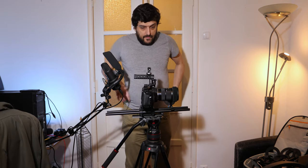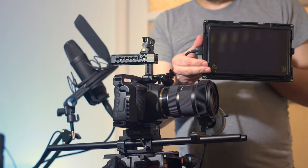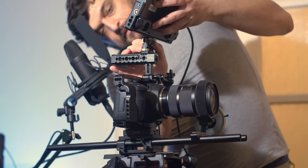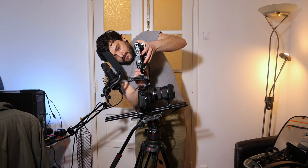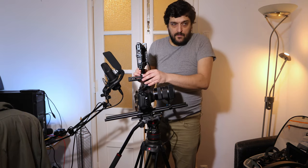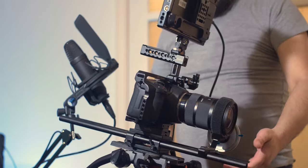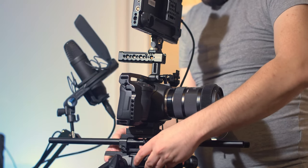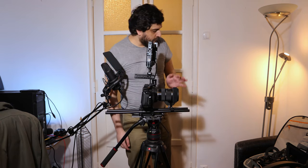Next up is the monitor. The monitor I'm using is the Atomos Ninja Inferno — I used to use this with my GH5S but I don't use that anymore because I prefer the Blackmagic Pocket Cinema Camera 6K. I'm going to attach it here. It's attached and the rig is still relatively balanced, falling a little bit forward, so once again I adjust the plate.